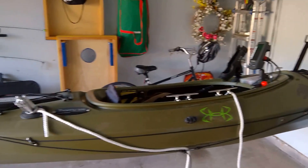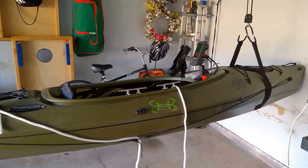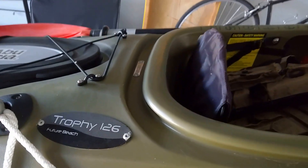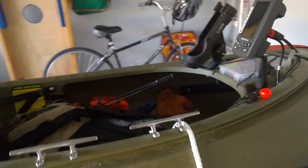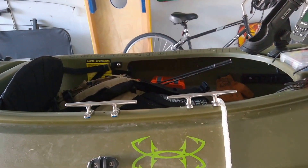Hello everybody from YouTube. This is my actual third video in the series I've got loaded up on my YouTube channel. Once again, this is a Trophy 126 Feature Beach kayak. I've had it for a year and learned a couple of things, and I thought I would share with you guys a couple of modifications I made based on some experience out in the water.